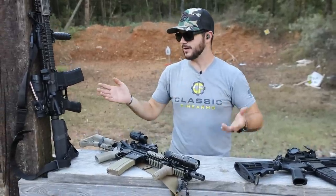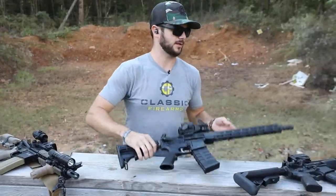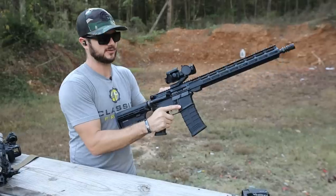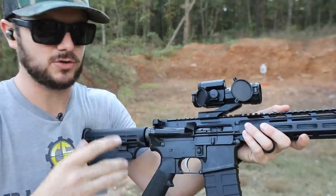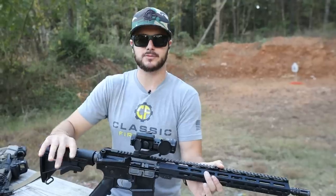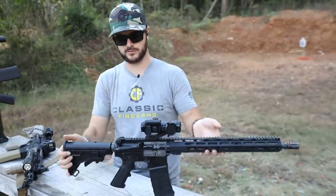Charging handles — I definitely like to switch those out. Something extended or ambidextrous is always nice, something that's easier to get to whether you need weak hand or strong hand manipulation. It's nice that James River has already included an ambi charging handle, so we're good on that front — I wouldn't even worry about switching that out.